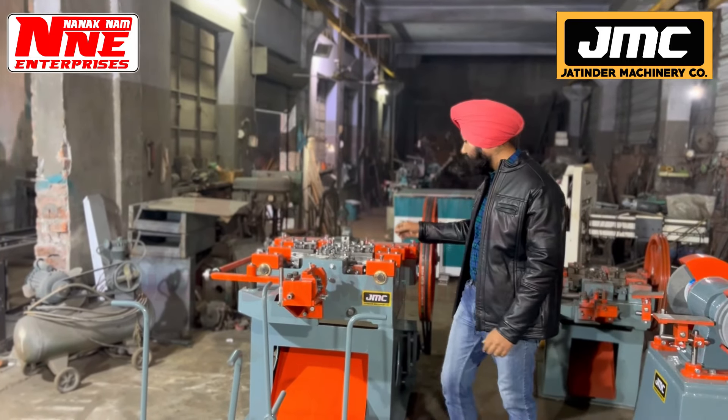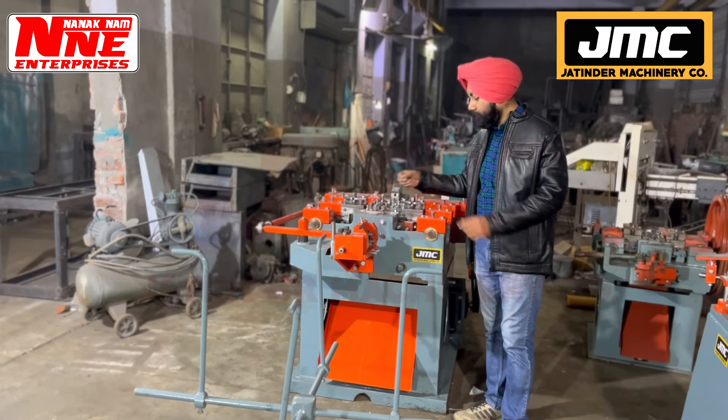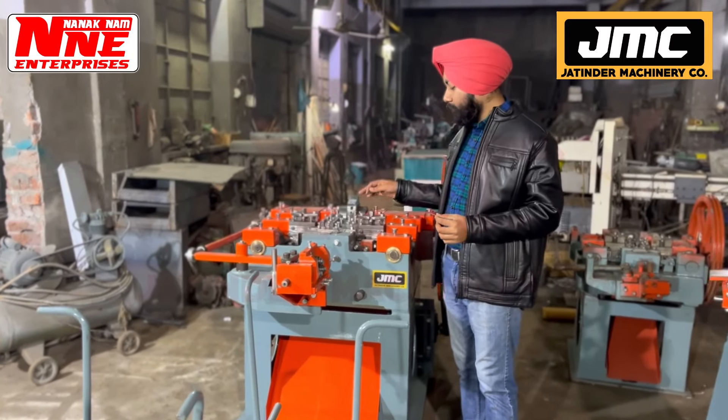We have two machines to build. You can see the market — all the same things: one-inch, two-inch, three-inch, four-inch, five-inch — all are made from this machine.